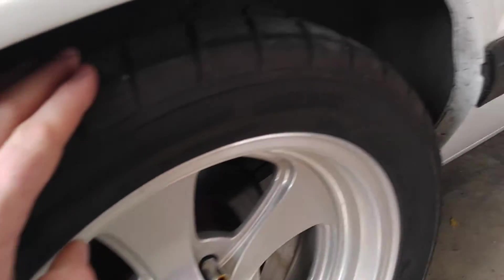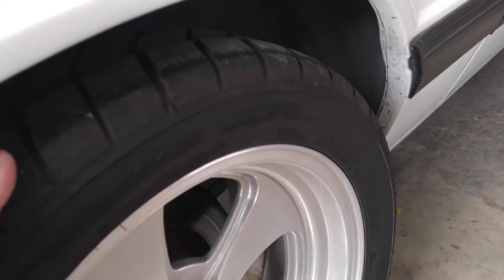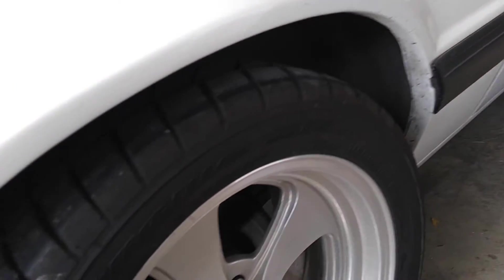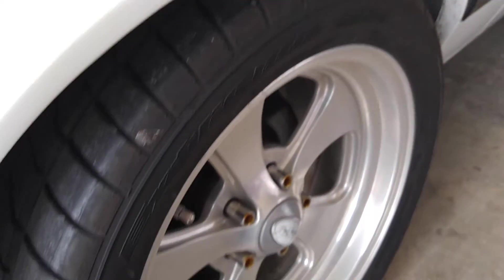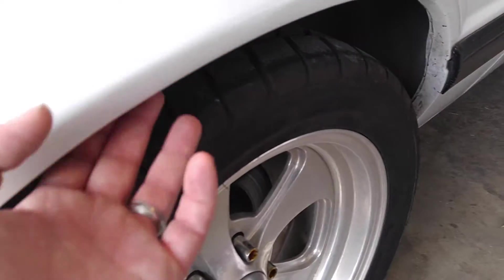This side is rubbing now since I've done the toe arms — this side rubs a little bit. When I had the rear end gear put in, the guy said the shock was bad. So when you make a hard right or hard left turn, it rubs a little bit on the fender. When I put 275s on, she's definitely going to rub — probably going to have to roll the fender.